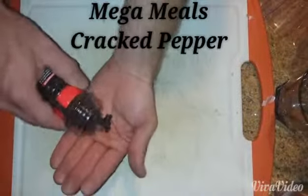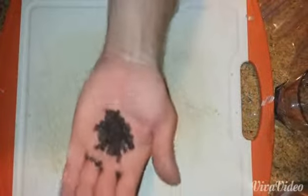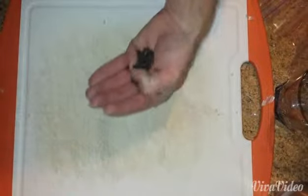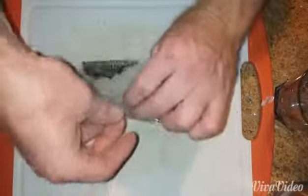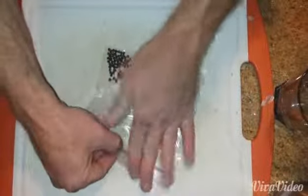So we got these nice peppercorns — how do we release these and get them into a usable, put-in-my-face kind of application? Best thing: just a normal ziploc bag. Put it in there. If you have a meat tenderizer, a mallet, something like that, very effective. In this case I do not have one of those presently, so we are going to do it the old-fashioned way.